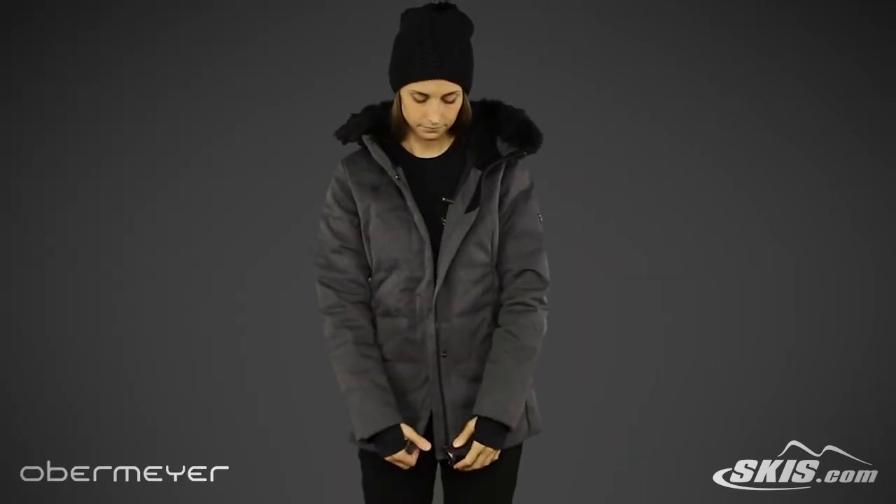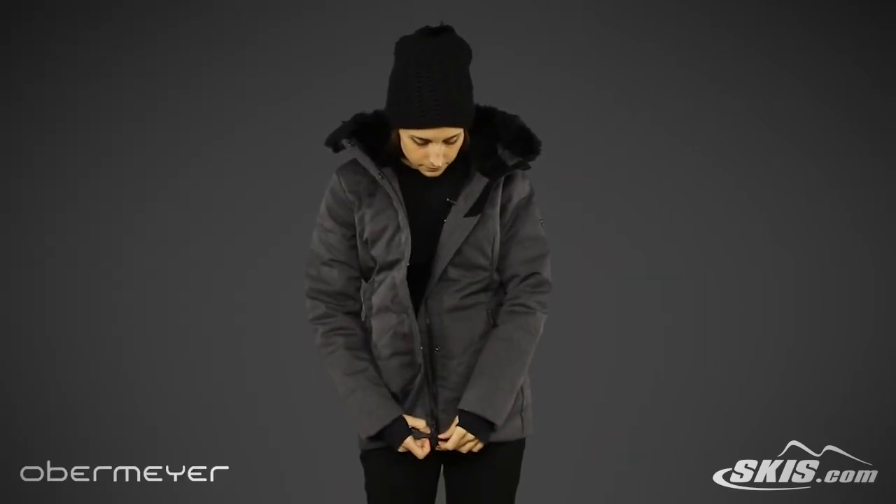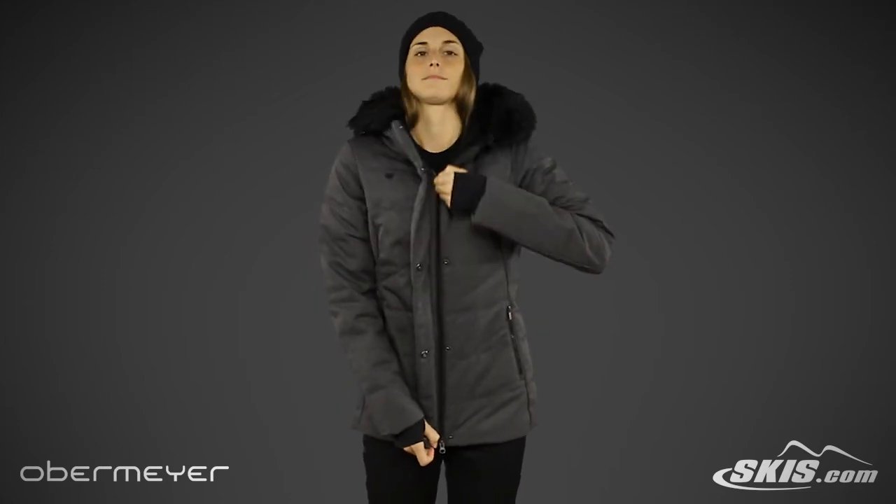This regular fit jacket is also available in petite sizes. For more information on the Bombshell Parka, please visit us at skis.com.